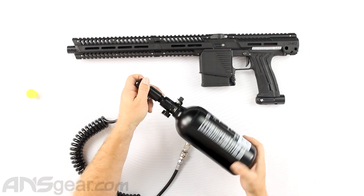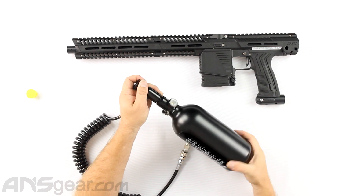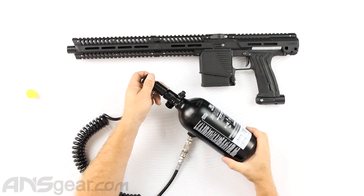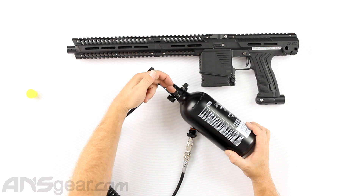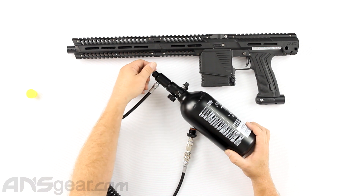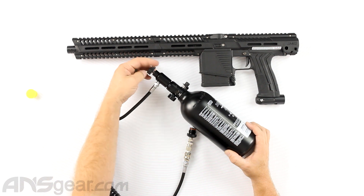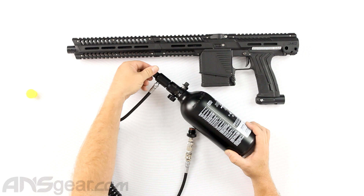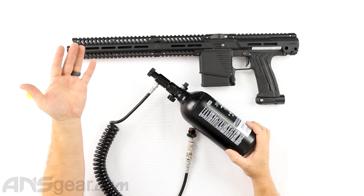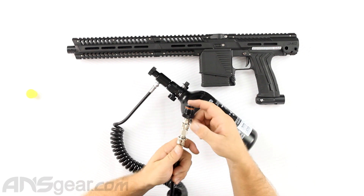We're going to take this and thread it right on. Until I screw this piece down into the valve assembly, no gas will come out. When I turn this, it will gas up — there's no gas in this tank, so right now gas would be on and flowing into the remote line.